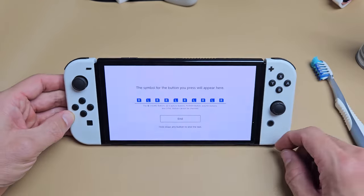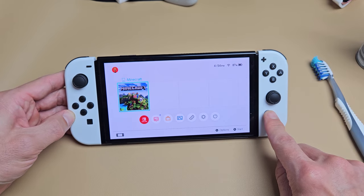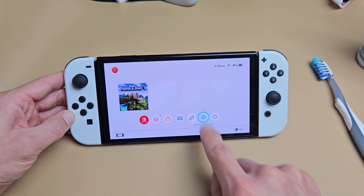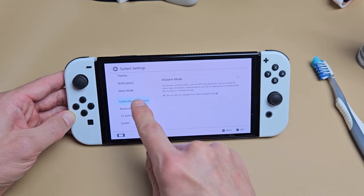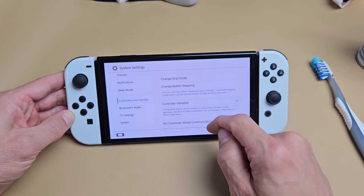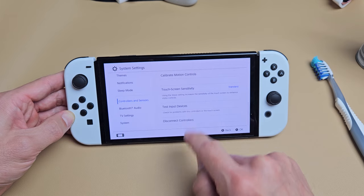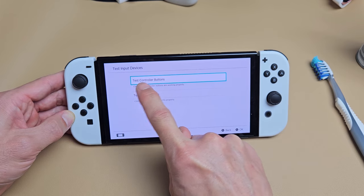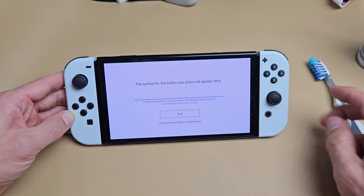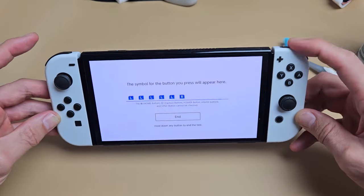First, to check if your L and R are working, go to your home page, go to Settings, then go down to Controllers and Sensors. From there, go down to Test Input Devices, tap on that, then tap on Test Controller Buttons. You can see my L and R are both working — yours may not be.